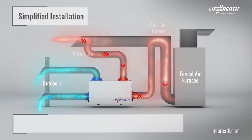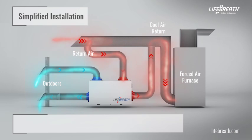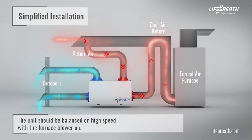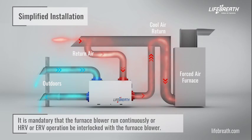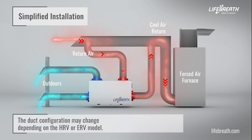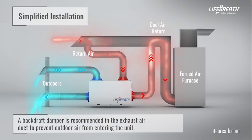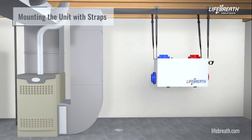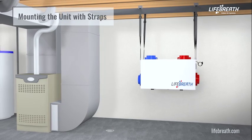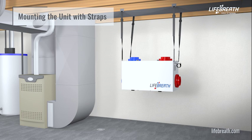Please note, the HRV or ERV must be balanced and the airflow must be confirmed on site. The unit should be balanced on high speed with the furnace blower on. It is mandatory that the furnace blower run continuously, or HRV or ERV operation be interlocked with the furnace blower. The duct configuration may change depending on the HRV or ERV model. A backdraft damper is recommended in the exhaust air duct to prevent outdoor air from entering the unit. Hanging straps have been provided to make the installation process easier. Please note some units may be mounted differently — refer to the installation manual for different mounting methods.